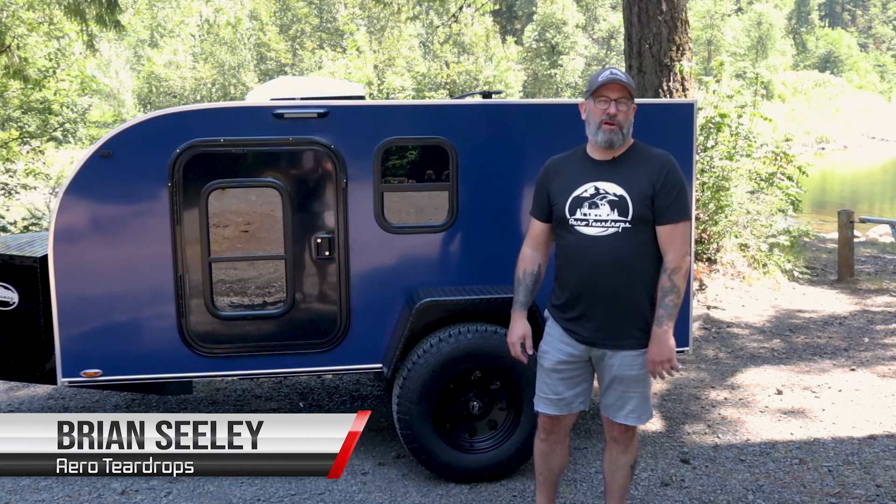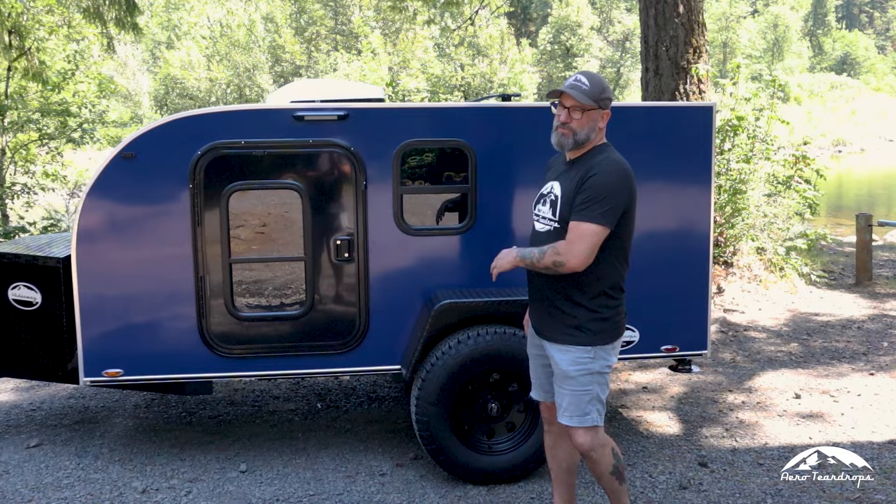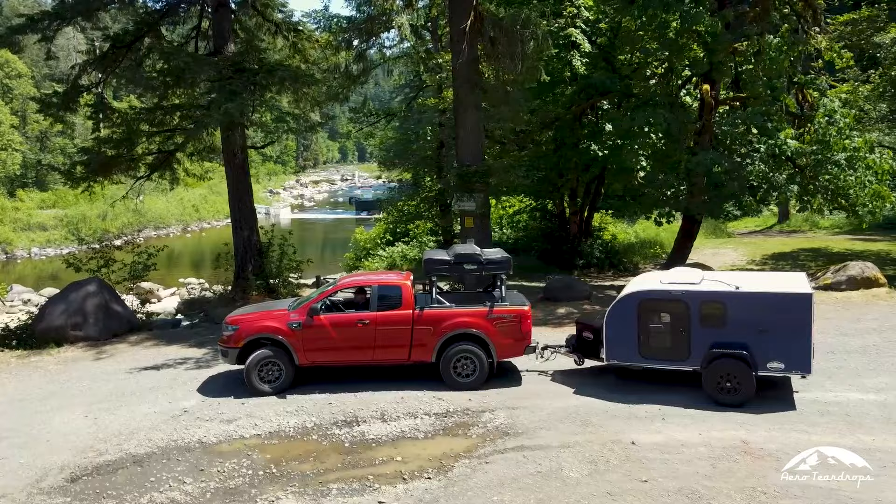Hey everyone, I'm Brian Seeley with Aero Teardrops, and we're going to tell you about our latest model in the Aero lineup. This is the Burnside model, and it's what we call a square drop.